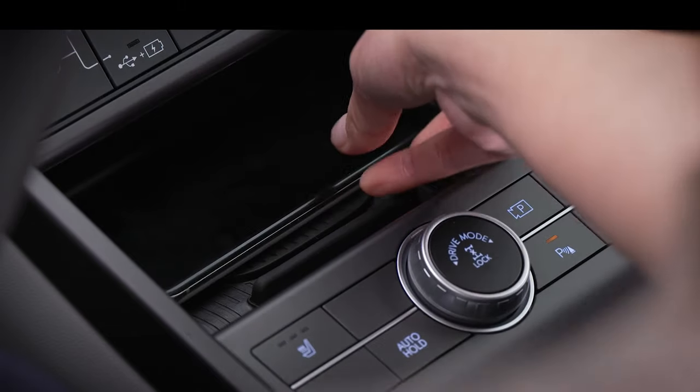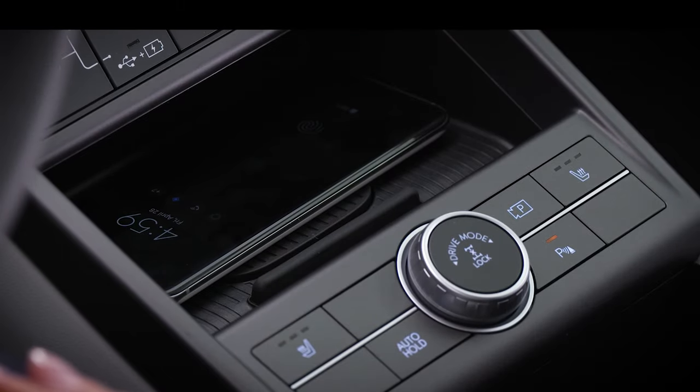Also, if you have a magnet on your phone or phone case, this will need to be removed as well.